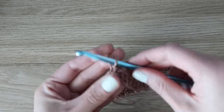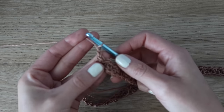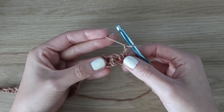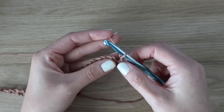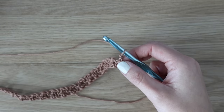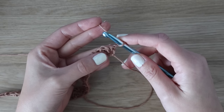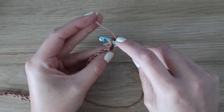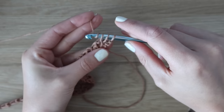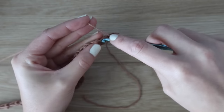My final stitch count for row one is 89 stitches. Remember that the chain one space counts as a stitch, but the chain twos at the beginning of the row do not count as a stitch. Chain two and turn your work to start row two. This chain two does not count as a stitch, so begin by putting your hook into the very first stitch of the row — the single crochet we made at the end of row one. Insert your hook into that first stitch, yarn over, pull up a loop, insert your hook into the chain one space, yarn over, pull up a loop, yarn over pull through two, yarn over pull through two, chain one.